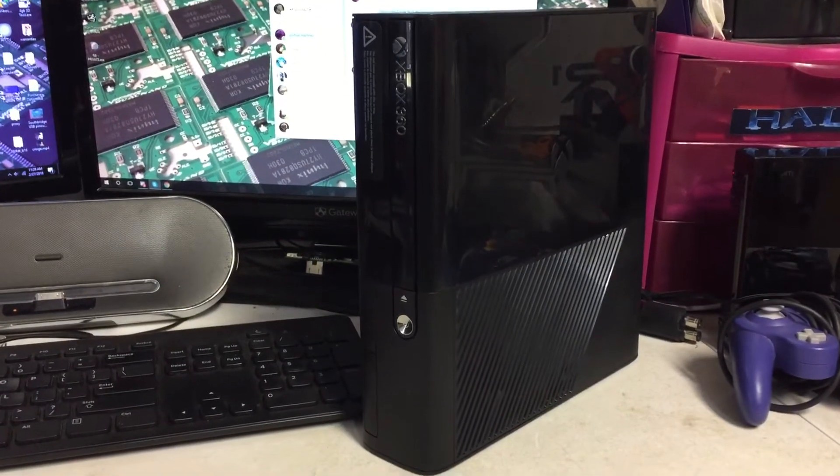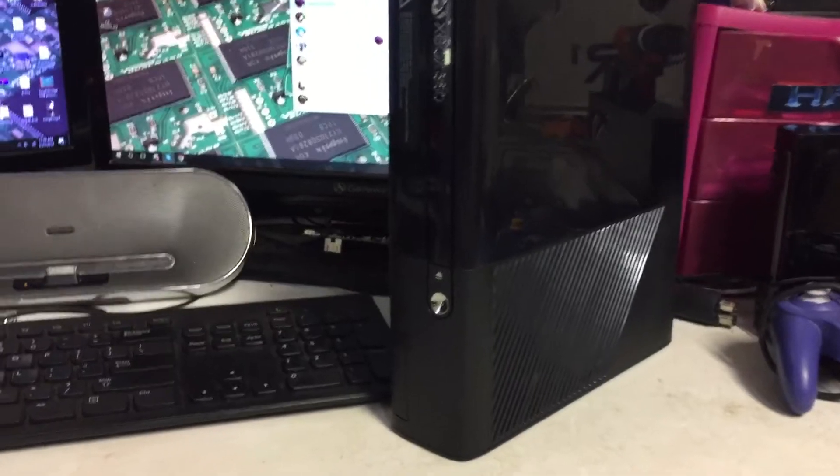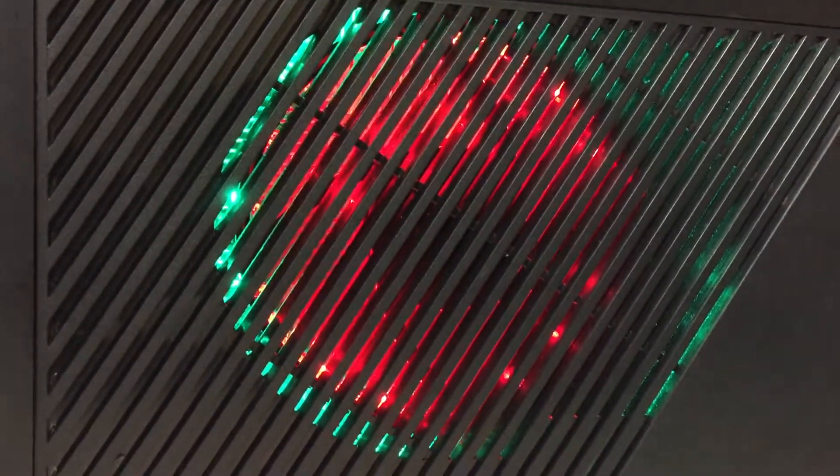This video is for Penguin Gamer. Your console is finished and it will be shipping out shortly. We'll go ahead and power it on. There on the side, those are the LEDs you requested — red on the inside, green on the outside.